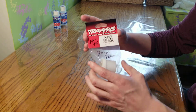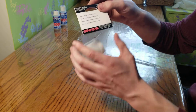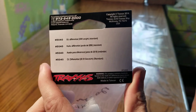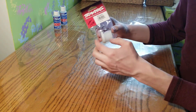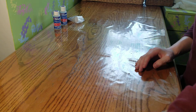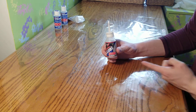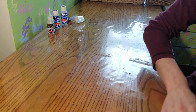This is 20 million Traxxas differential fluid, part number 5040. Let me bring it up close so you can see it. This will basically lock the diff — it'll give the diff just a little bit of action but it's essentially locked. For the front and rear differentials, I'm going to be running 50,000 weight differential fluid, which is a good weight that I like to run.